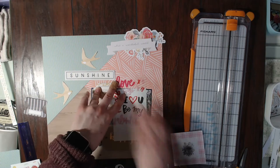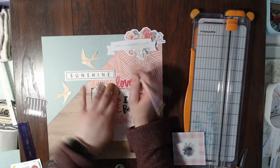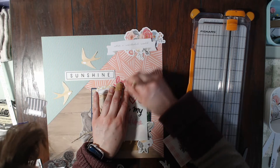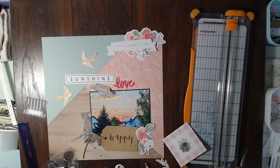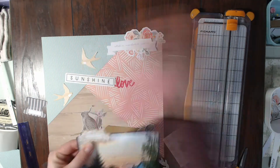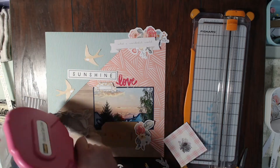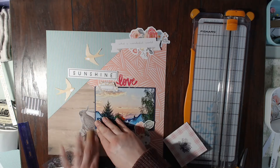This is where I kind of screw up a little bit. I decided to use this rub-on and I couldn't find my little rub-on tool, so I was using the end of my pen, and it kept clicking on and off. No matter what I did it wasn't working very well. Because of that, it just did not come out very well. But I'm going to cover it up with that sunshine little ephemera piece and it's going to work out fine.